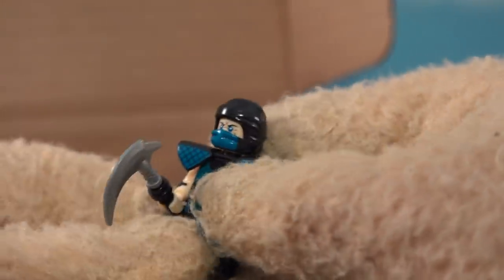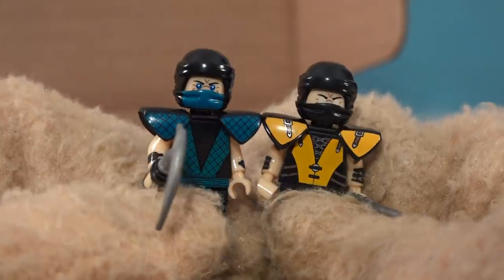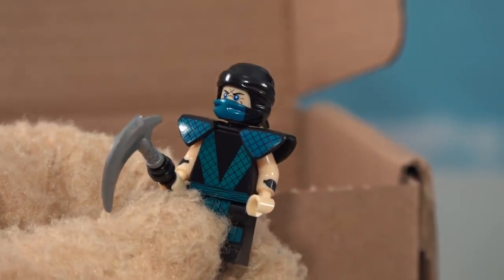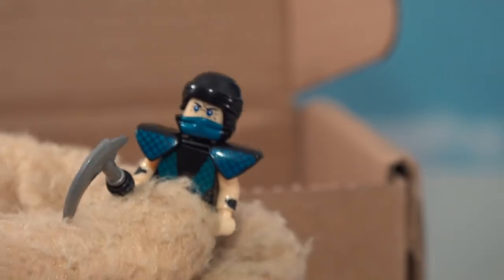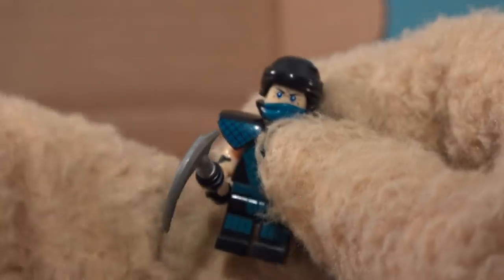Of course now we're gonna pull out Sub-Zero, another one of my favorites. Look at the accessory he comes with - a big old scythe to take down his opponent. I think we get the same exact outfit but just painted differently. We've got blue over his mouth which is pretty cool and a different kind of pattern on the outfit. If we take his mask off - there's a mouth underneath, which is cool because that's what Sub-Zero looks like. I love his eyes - all blue and icy.